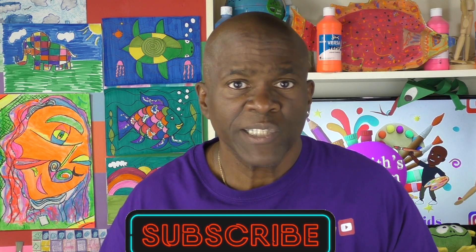Right now I need you to do a couple things for me. I need you to like my video, subscribe, share it with a friend. And always remember, hit that bell so you can get notifications of my new videos when they come out.